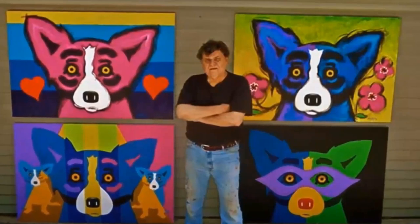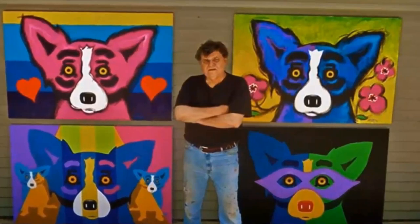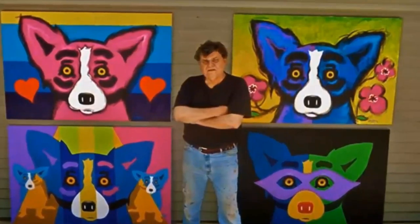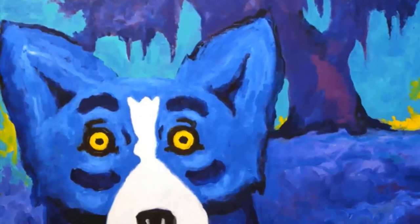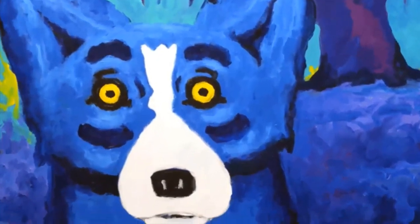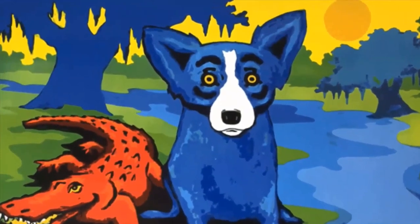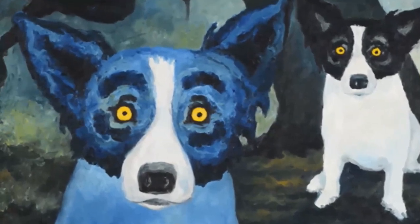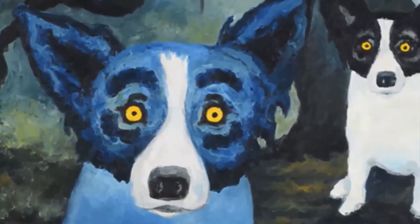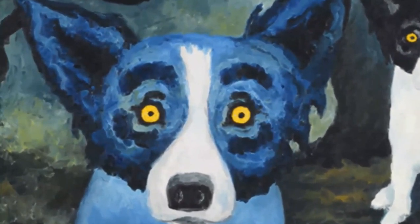As a passionate philanthropist, Rodriguez founded the George Rodriguez Foundation of the Arts, advocating the importance of the arts in education. Programs include art supplies for schools, scholarships, and arts integration programs throughout Louisiana. George Rodriguez's blue dog series was inspired by the myths of the loup-garou — he painted a Cajun ghost story based on a werewolf-type dog, a story he heard as a boy.